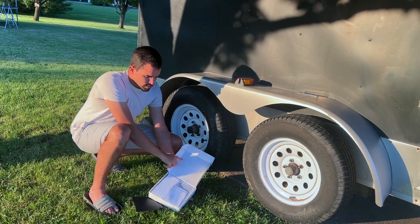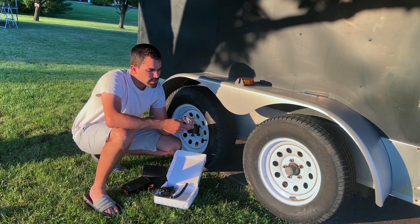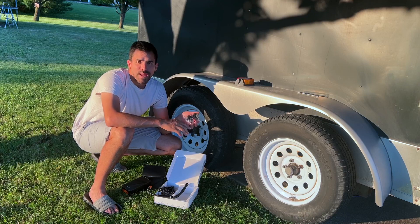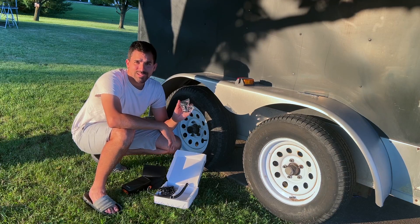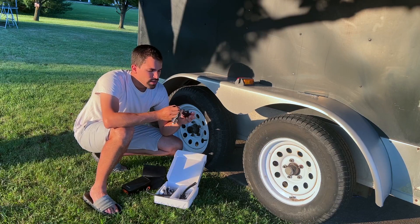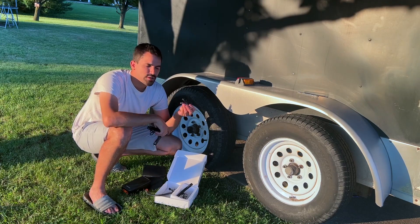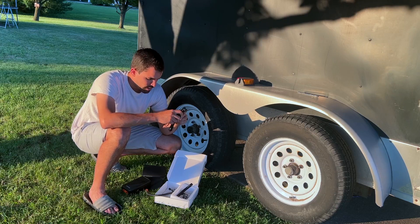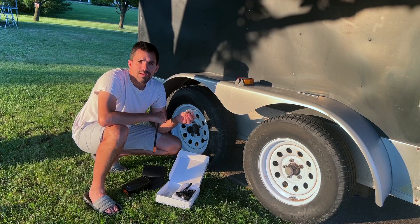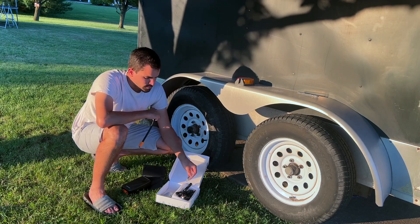We've got a nice carrying bag, instruction manual, and here is the unit itself. It comes with several different nozzles for inner tubes or blow-up mattresses, and a tube for use with those bigger nozzles for an air mattress. It also includes a charger so you can charge it from your vehicle or from a USB port, plus a regular tire hose.